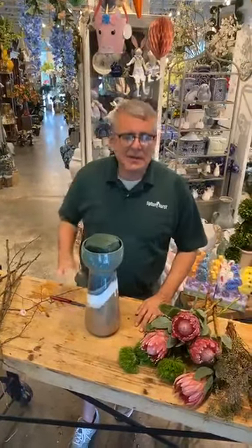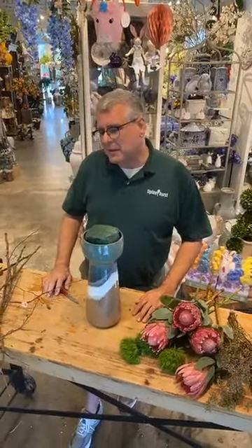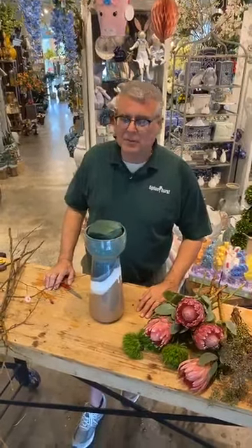Hi everybody, it's Chris at Tiptonhurst. Hello to all of our friends in the flower business as well as all of our Tiptonhurst family. It's happy happy hour, so we're gonna try to put together a little bit of happy for you today. We're going to do something a little bit more contemporary — we had people request contemporary arrangements.